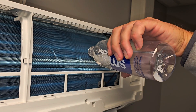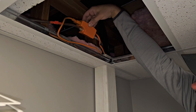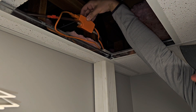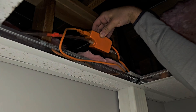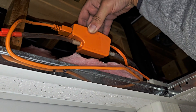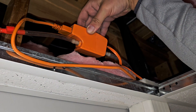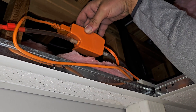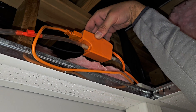There we go — no water, no water, no water... here it comes. Now it's full of water. That's great. It should shut off in just a minute. Let's let it pump all that water out. If you want to know more about maintenance, check out the original video.